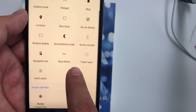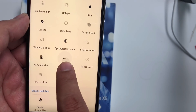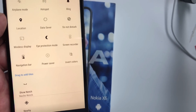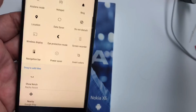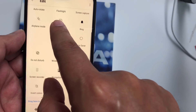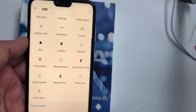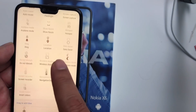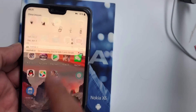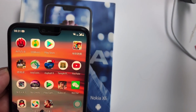I already edited it, but I will show you again. You can just drag it from here in your notification bar — like this — and it's done.